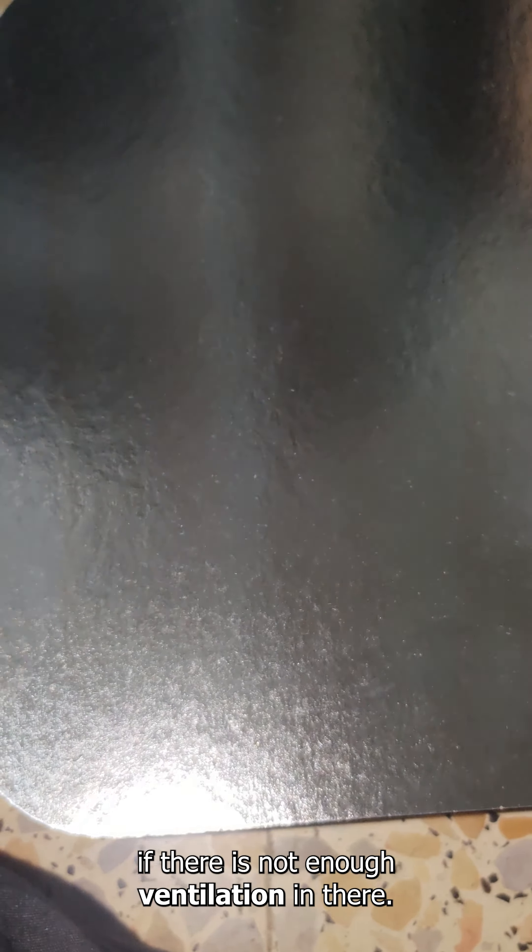Hi guys, this is Mr. Mealworms. I'm going to be showing you more mealworms. These are the mealworms that are ready. I just keep them in trays like this — wide open trays. I don't cover them completely; I cover them half. I'll tell you the reason why.